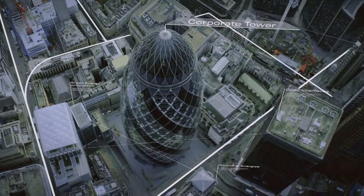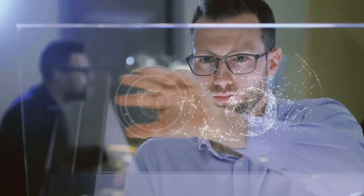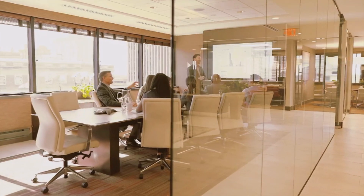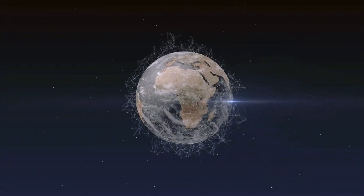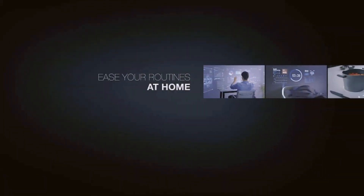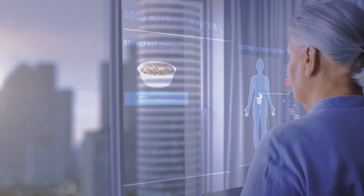NTT Data offers a comprehensive range of services, such as cloud solutions, artificial intelligence, big data analytics, and cybersecurity. With a strong emphasis on customer-centric approaches, they collaborate closely with clients to understand their unique challenges and develop tailored strategies for growth.